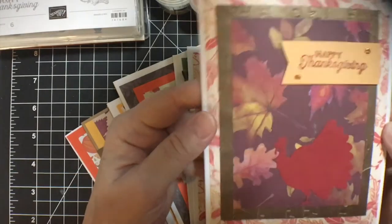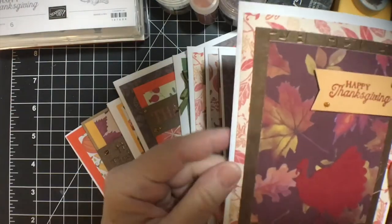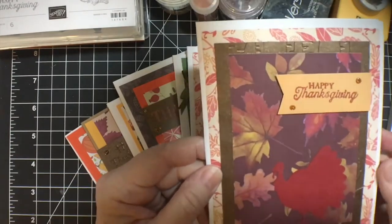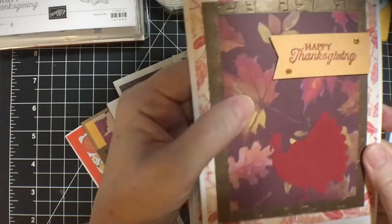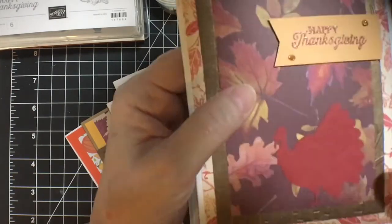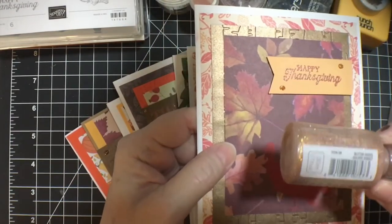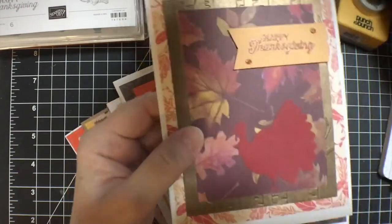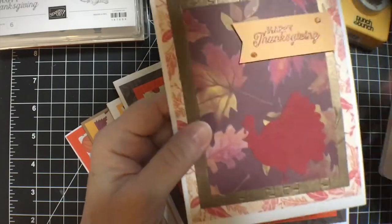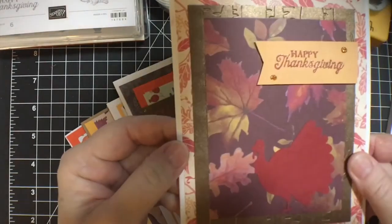This is my first card. I used as many of my store-bought card bases as I possibly could because that is my goal. So Happy Thanksgiving — heat embossed — with Nuvo Glitter Drops in Golden Sunset. And there's my turkey. I didn't put anything on the inside of this one yet.